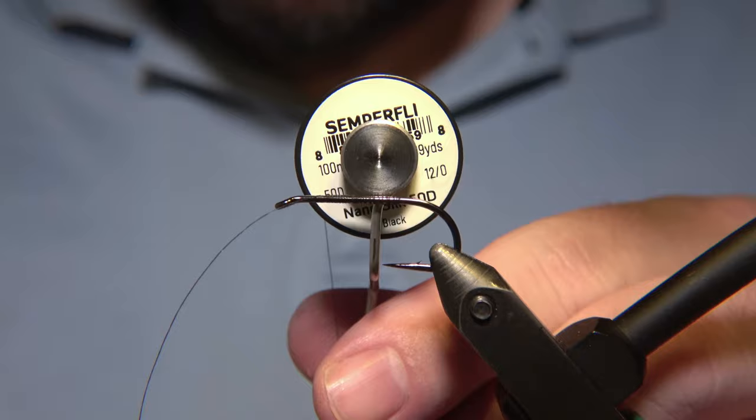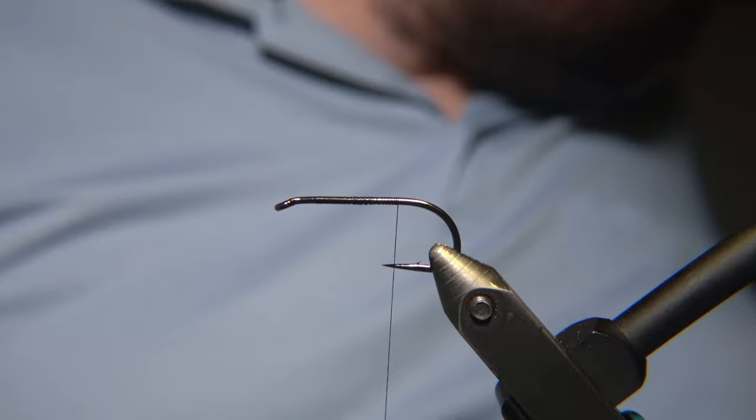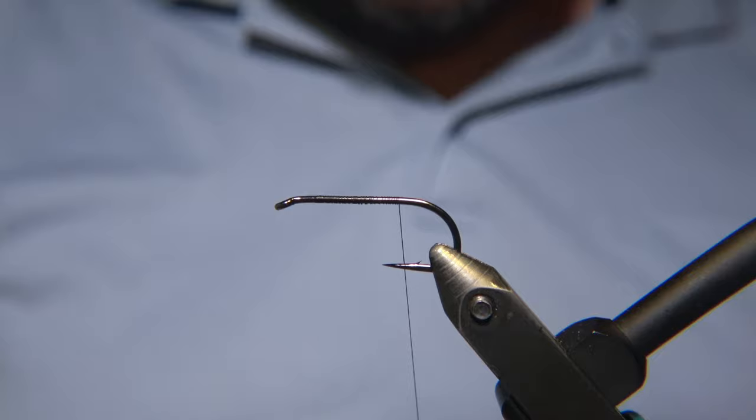For the thread, we are using a Semperfly NanoSilk, a black one, 50D. And for the hook for this fly, we are using an RX Deep Streamer NS-115.